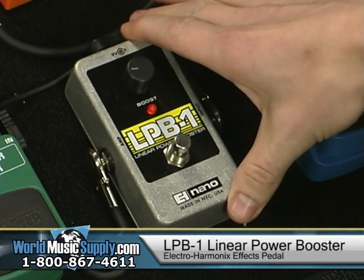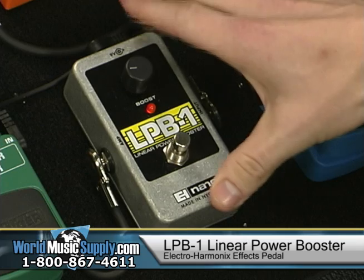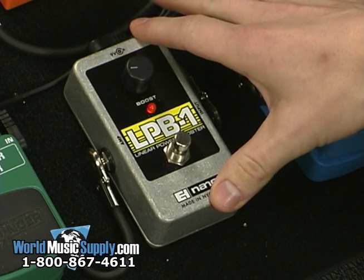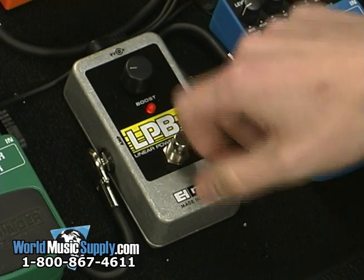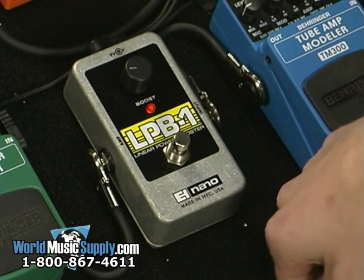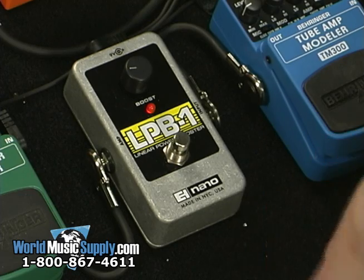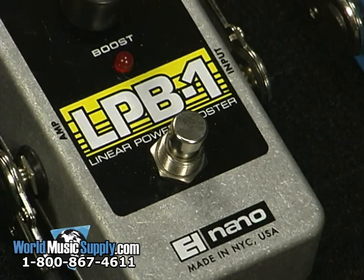This is the LPB-1 by Electro Harmonix. It's a linear power booster, fairly simple box. It's got one switch, one knob. Basically what it does is gives you a boost in signal. Some people use these and leave them on all the time, and some people use them just when they need a boost. Either way, it doesn't color your tone too much, and here's how we sound with it off.